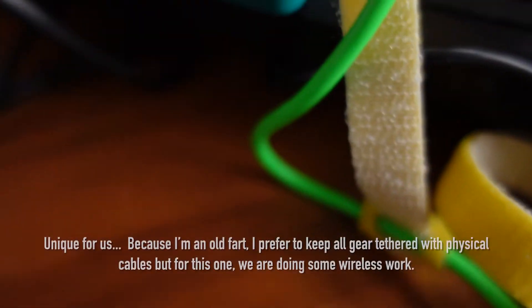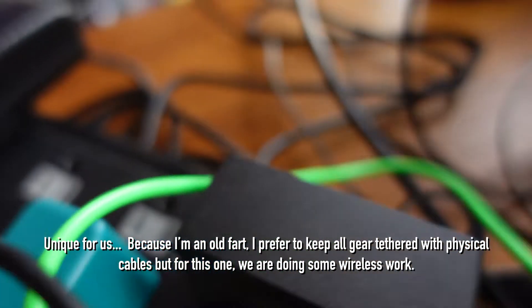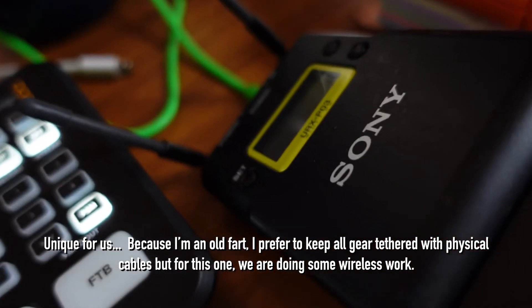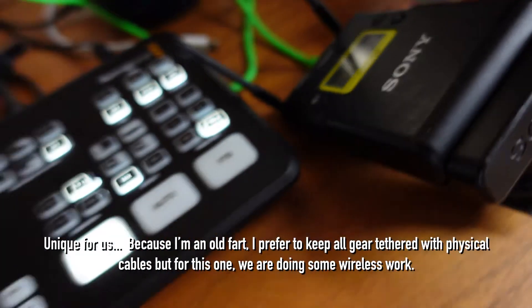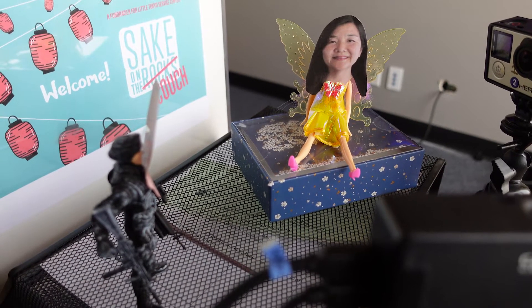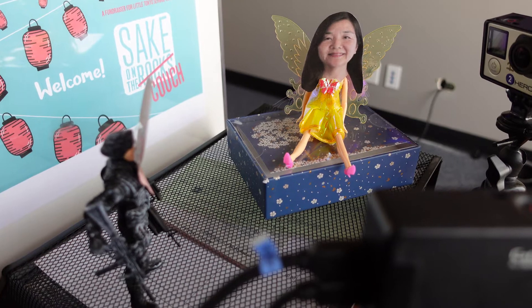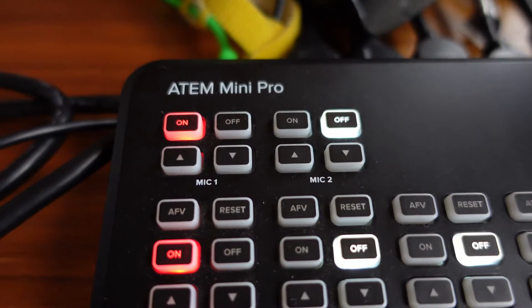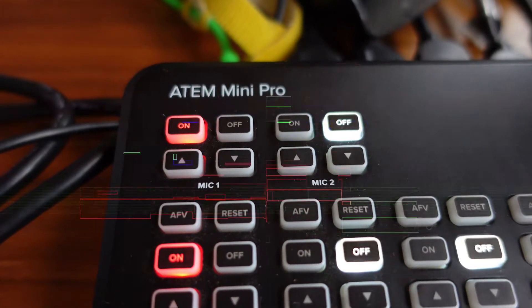Something else we're doing unique on this shoot: along this long green cable, plugged into a Sony wireless receiver, and the transmitter is right here. Both of our speakers will have a wireless lavalier, and those will feed discreetly into channels one and two on the ATEM Mini. If we had a third person on stage, we wouldn't be able to get away with this.